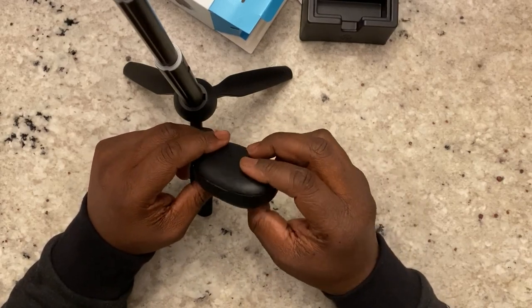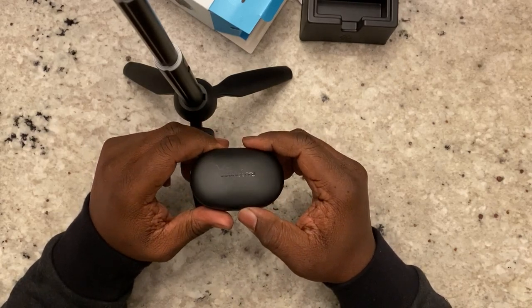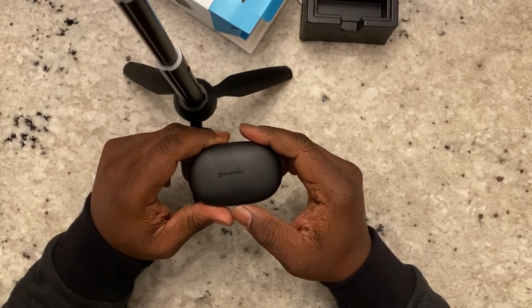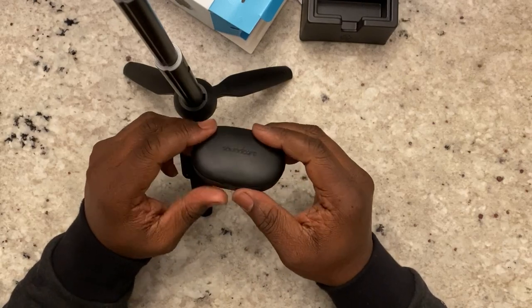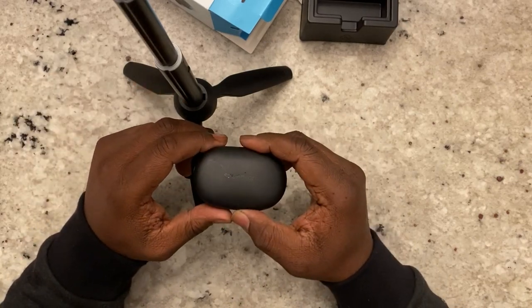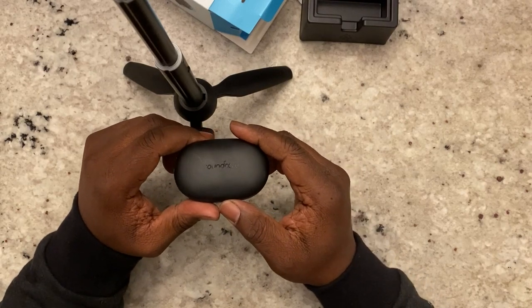The box says IPX5 rated, which means you cannot drop them in water, you shouldn't shower in them, and you definitely cannot swim with them. But if you're out in the rain or you sweat a lot at the gym, these will be perfectly fine. They'd probably hold up briefly in a sauna, though I wouldn't advise it. They're made for splashes of water — not submersion.